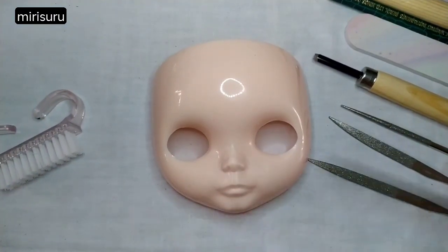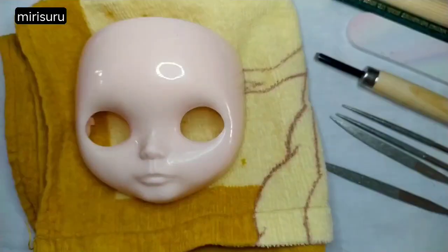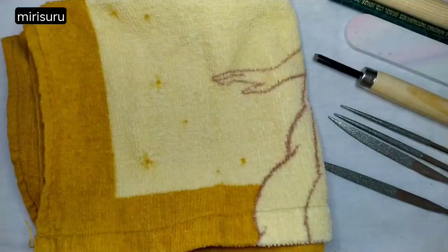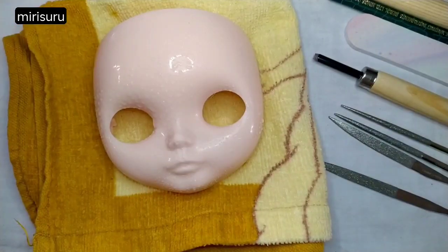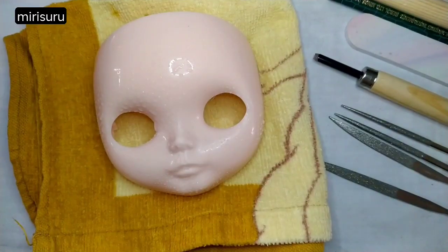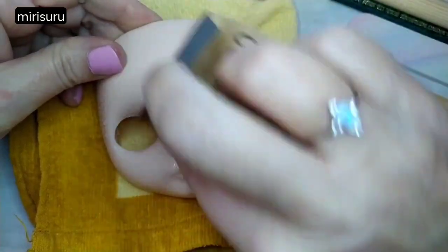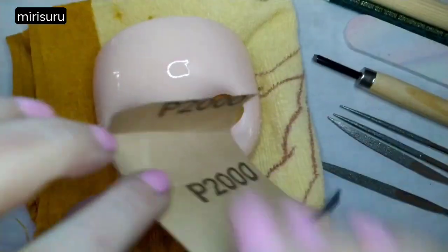Yes, I'm going to do the sanding now, and then the other very nervous part: the face-up. I've accidentally sprayed my tablet, but that's okay because it's covered in cellophane. Now I'll be working in a clockwise direction to get all the gloss off. This is going to take a long, long time.